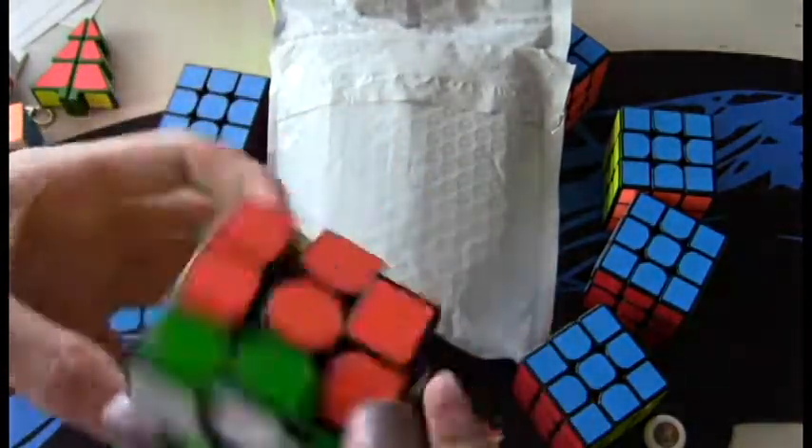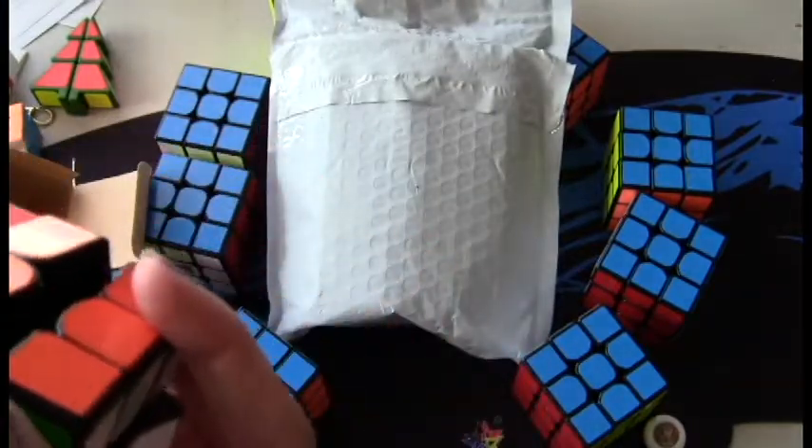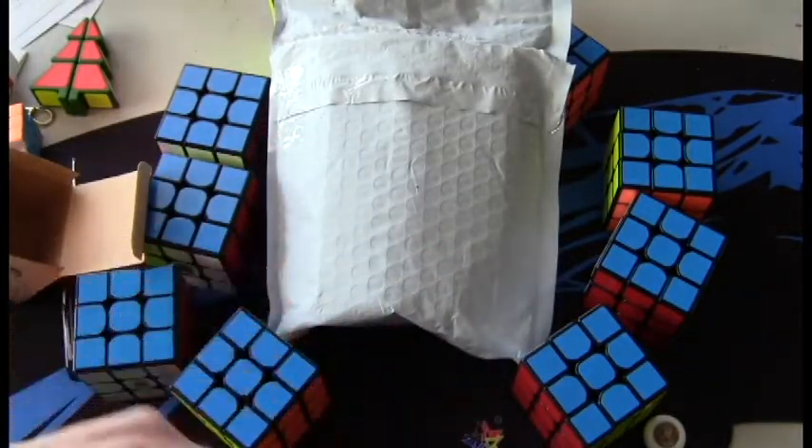Yikes. This cube is so good! Holy crap — it is $3? Jeez.